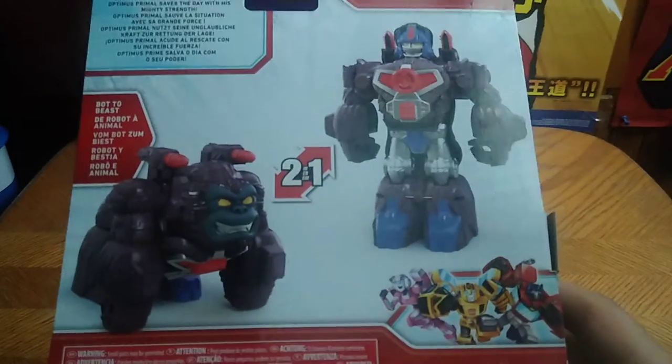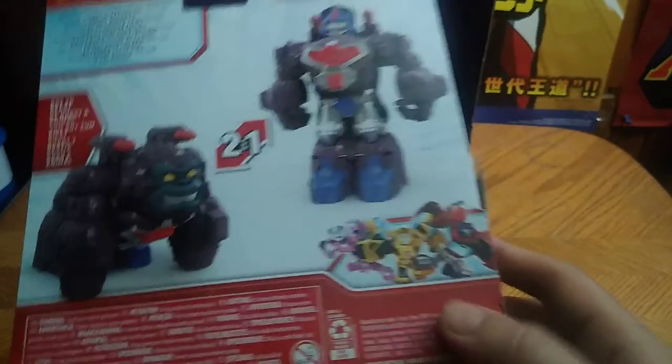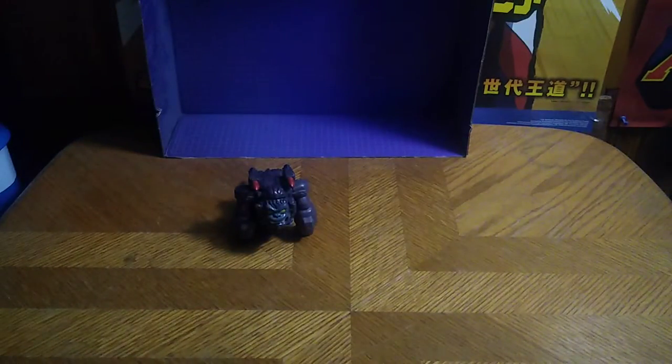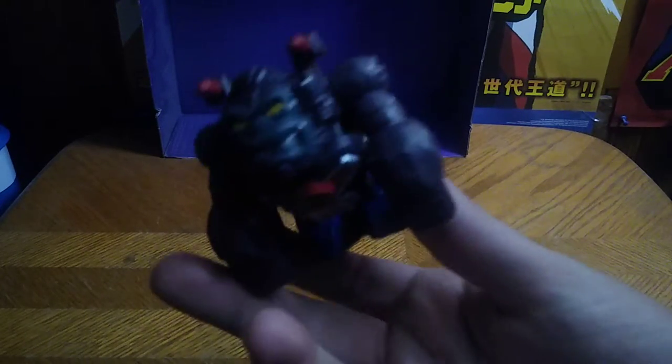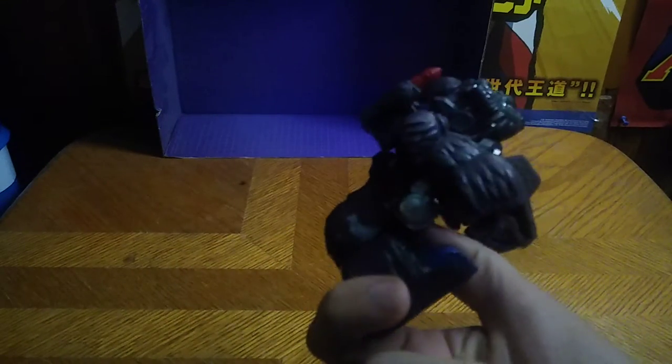He transforms in two steps, which is pretty cool for these figures. I just dig them and I hope they do more, because they're fun little figures. Now we're gonna look at Optimus Primal in his beast mode — it looks nice, like he popped right out of the Beast Wars cartoon series. It doesn't have any poseability, but otherwise this is a good-looking beast mode.